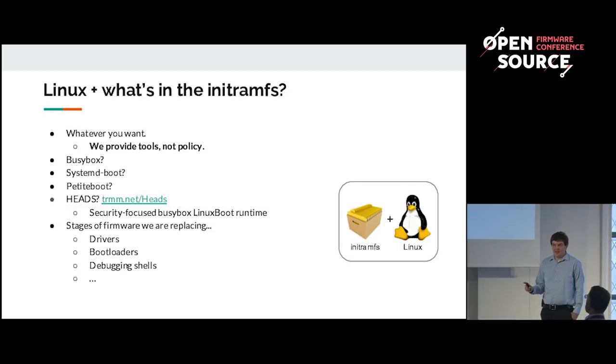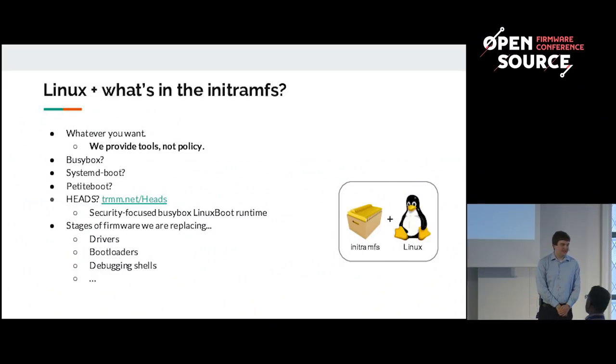The question now is: we've inserted a Linux kernel and it will kexec another kernel, but what do you use as the init RAMFS in the boot kernel? The answer is anything you want — we provide tools, but not the policy. You could use BusyBox, SystemD, PetitBoot, or write something on your own. Whatever you implement has to provide all the correct drivers you replaced in UEFI, as well as the bootloaders, and if needed a shell. For example, Trammel uses Heads, which is a security-focused version of BusyBox.